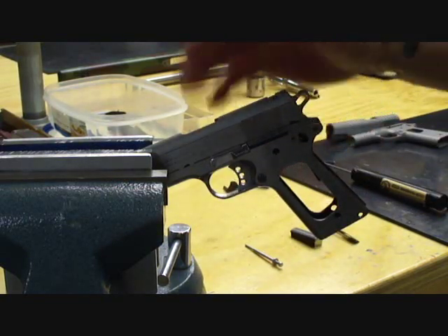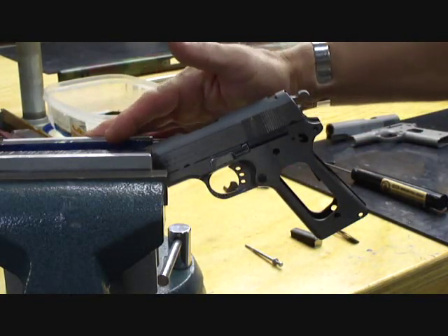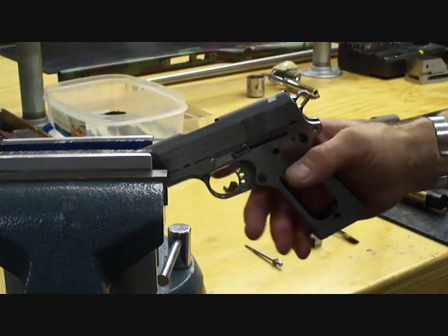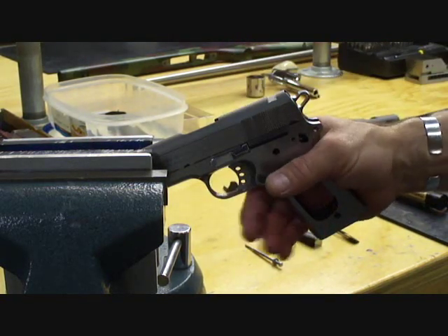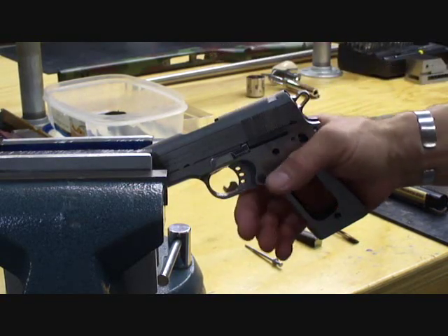Then I'm going to clean it, degrease it, sand it, sand blast it, glass bead blast it, polish these flats, then I'll blue it, then I'll assemble it, lubricate it, and I'll test fire it again for another 25 or 30 rounds. Then this will be ready for the customer.